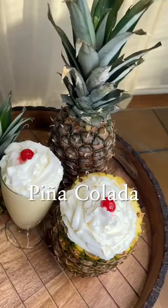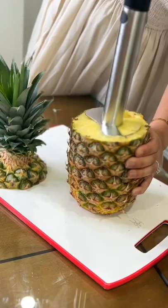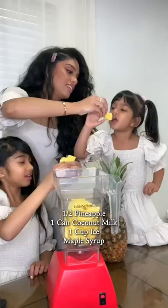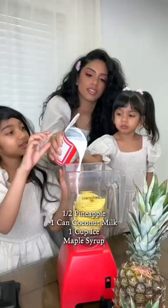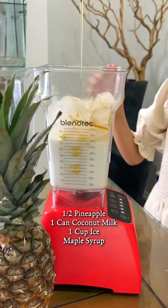Hey guys, today the girls and I are making yummy homemade piña coladas. Start by cutting a fresh pineapple — you only need about half of it. Add it into your blender, then add one full can of coconut milk, one cup of ice, and any sweetener that you like.